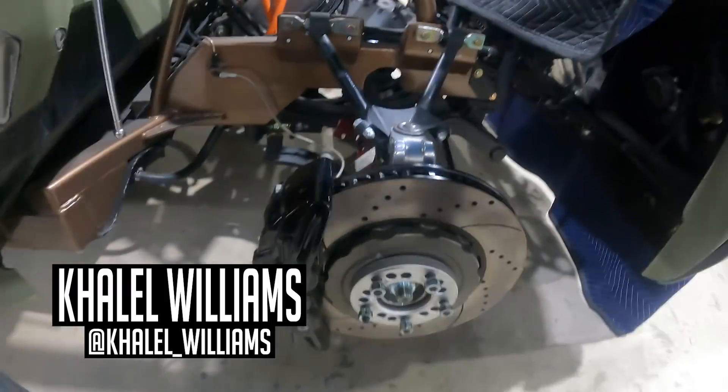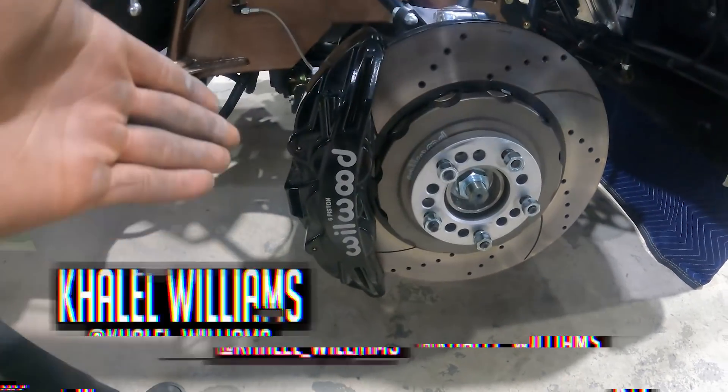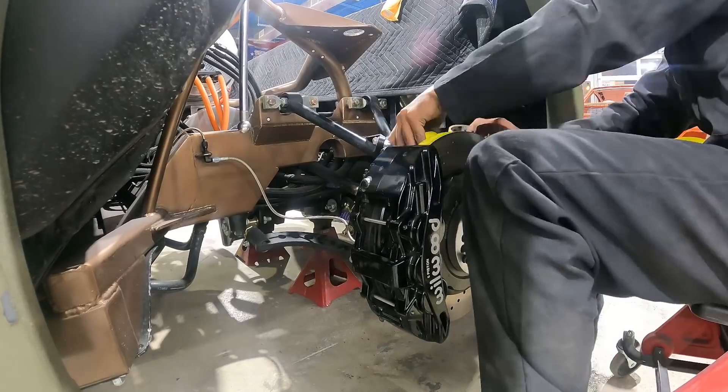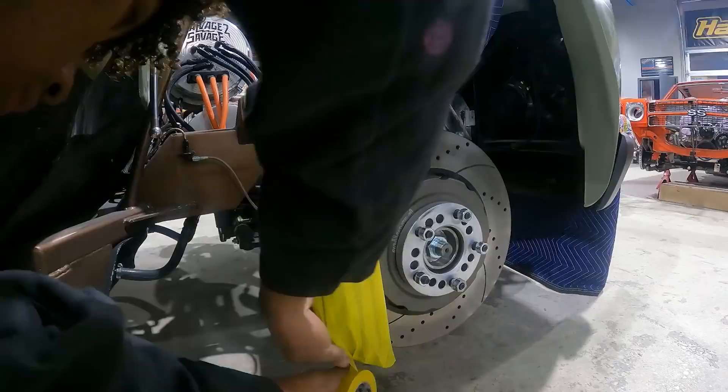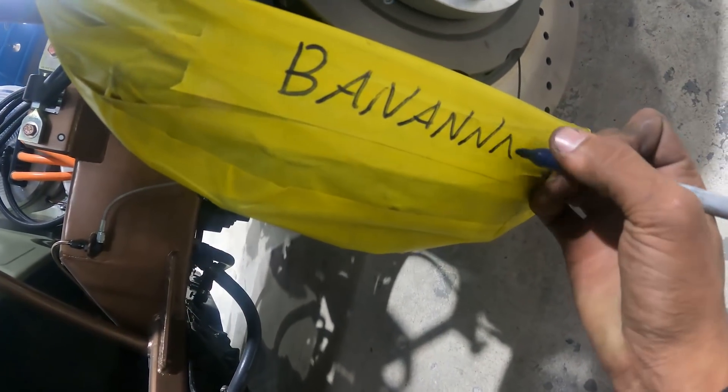There's going to be a lot of metal shavings and we don't want to damage these beautiful six-piston Wilwood calipers, so we're going to tape them up right now just so we don't scratch up our beautiful parts.